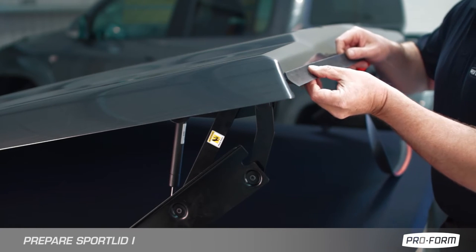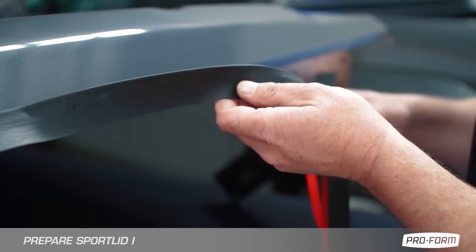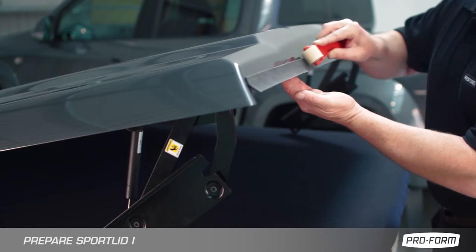Remove adhesive backing from rain seal and apply to front edge of lid, then roll to ensure contact.